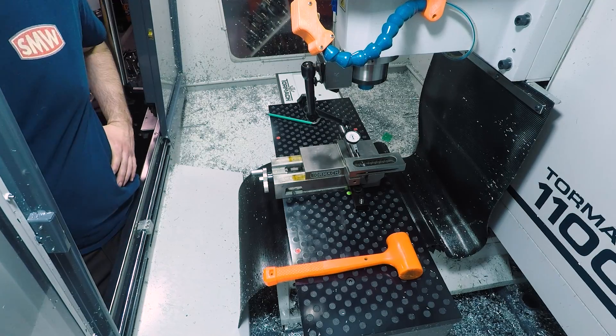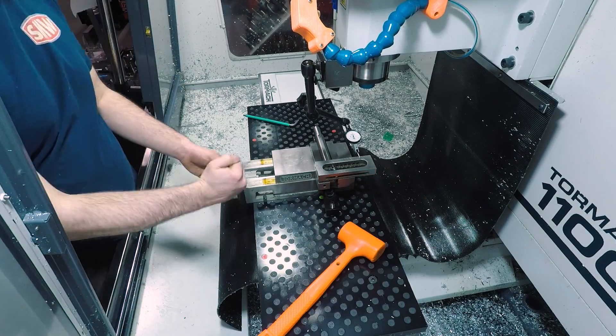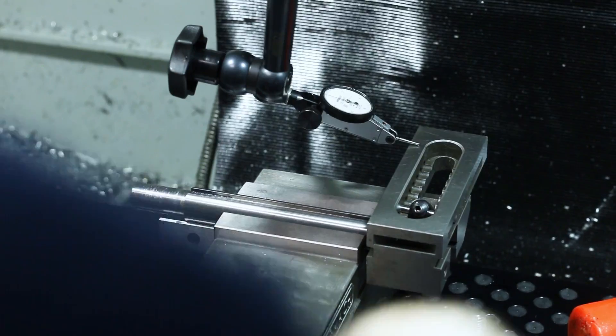It really isn't necessary for these keyways to be clocked to each other like I'm doing here, but I figured might as well get them as close as I can so it looks a little nicer.